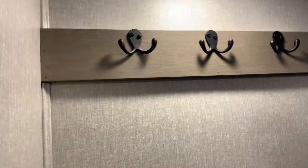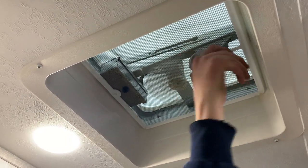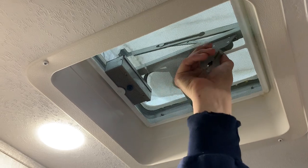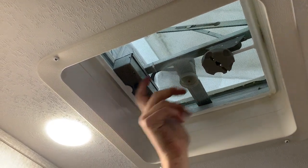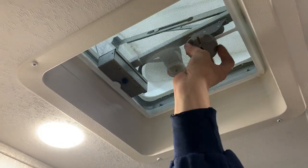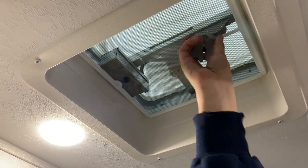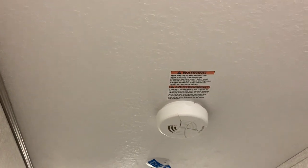Right above the toilet you do have this nice roof vent — just open that up and then hit the center push button to turn on the fan. This customer did opt to go with the Max Air vent cover, so you can have that fan open and on whenever you want whether it's raining or not. You have your smoke detector right above your head here — you can just push that center button and it's going to test it.